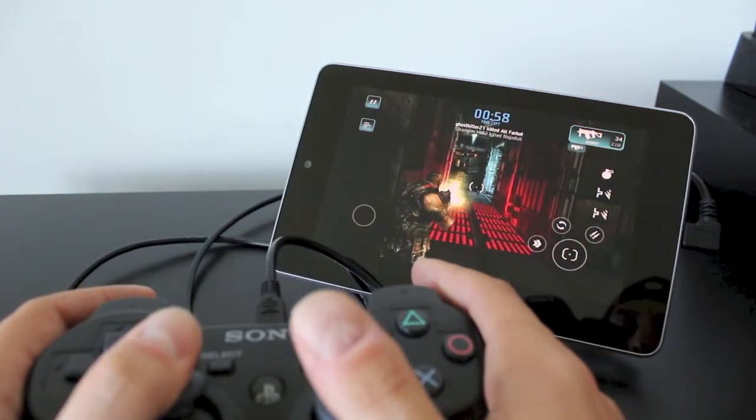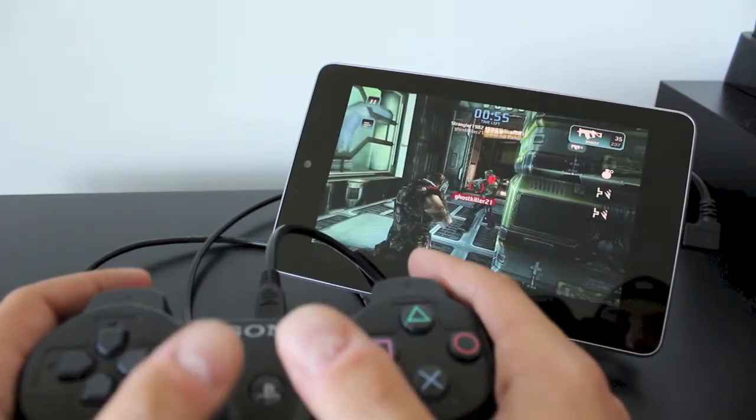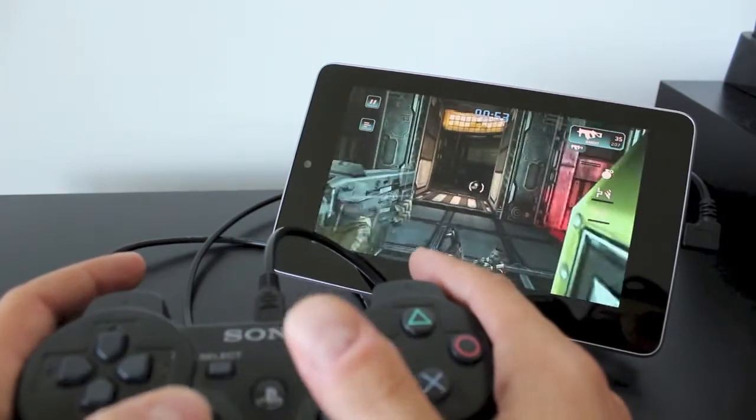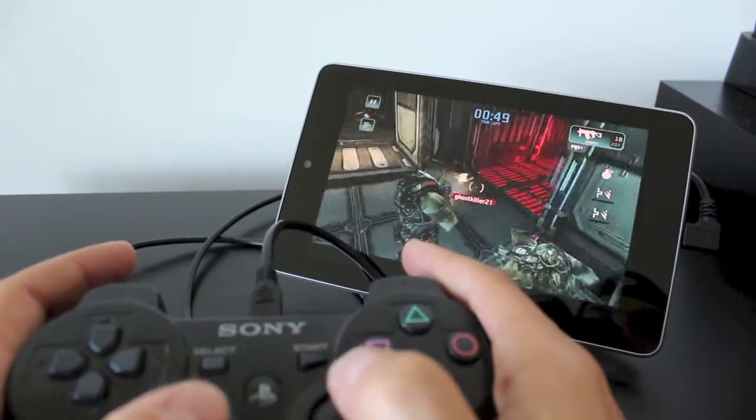When you do start up a game, make sure the controller is set up by pressing the PS button in the middle. If that still doesn't work, just disconnect the USB from the controller and then connect it again, press the PS button, and you're good to go.